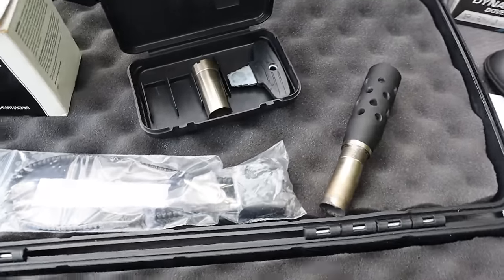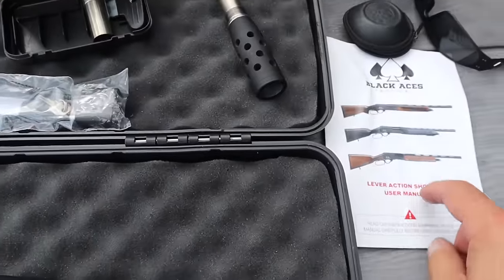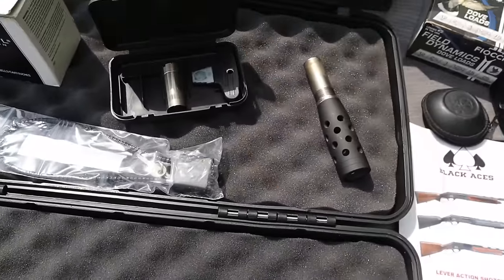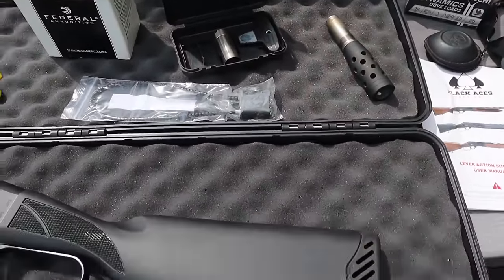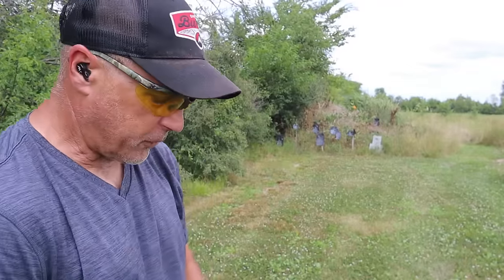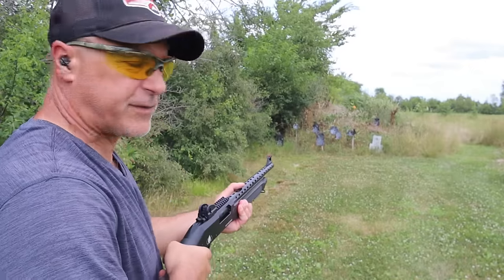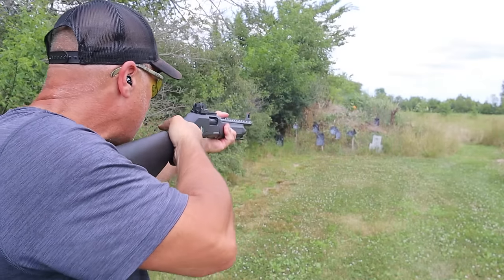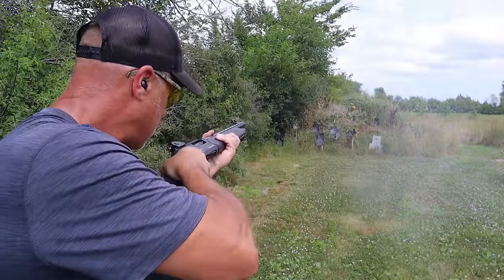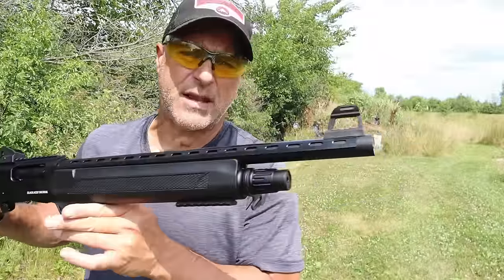Here are the chokes available — this is the compensated choke, and this one here is a full choke. I had to look in the owner's manual to see which is which — it has a little indentation on the key side so you can identify it. Any Benelli mobile choke will work with the Black Aces lever action tactical. I'm shooting Federal game loads — high brass, travels over 1,300 feet per second — starting with two of those and two slugs. That's heavy — and that was a slug! That one didn't want to eject. Another slug — whoa!